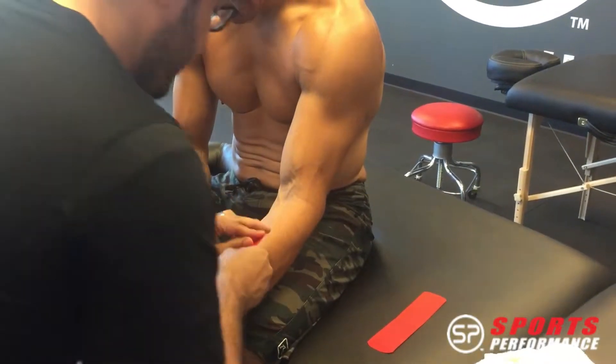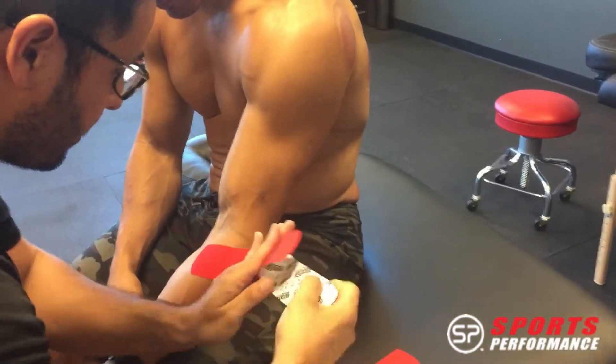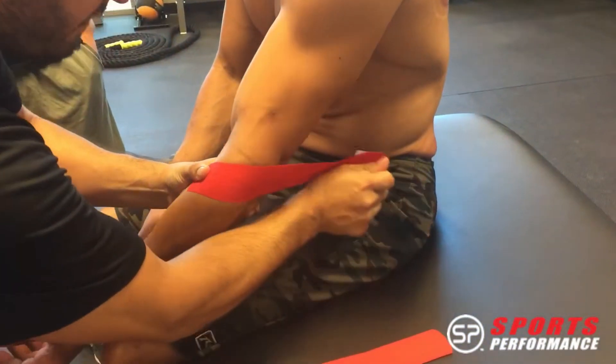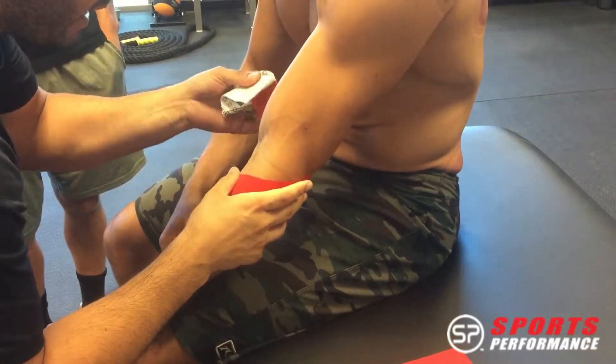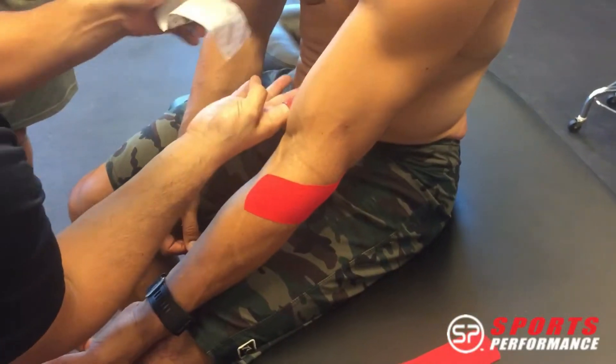Good, and it's completely relaxed. From here we're going to grab an anchor here, so no tension — 50 to 75 percent, slightly bent. We're going to maintain that there so you still have a little tug, and then you're just going to lay this down, no tension.